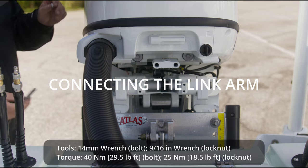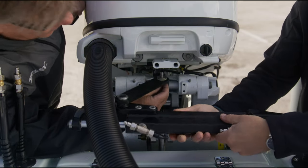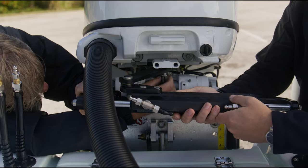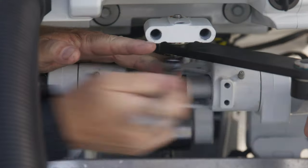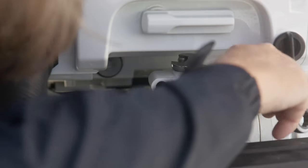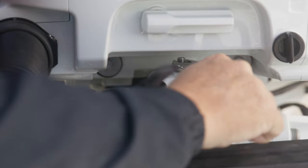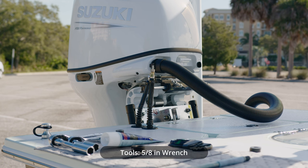Next we will connect the link arm to the engine. In some applications, the link arm will go on top of the engine tiller arm, and other applications require it to go under the engine tiller arm. Always connect the link arm to the hole closer to the engine. Now we can position the UFLEX super bolt into the link arm and carefully thread it through the engine tiller arm. Tighten the super bolt, then install the safety nut and tighten to torque. The cylinder is now connected to the tiller arm of the engine.